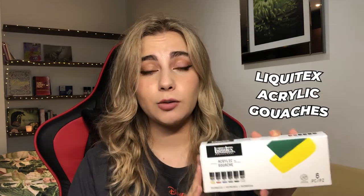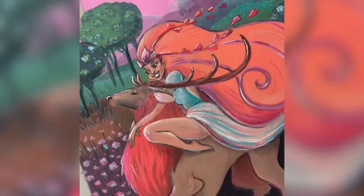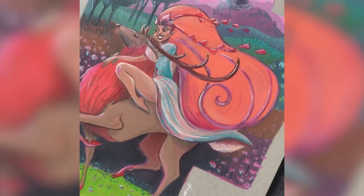Moving on to acrylic washes — Liquitex acrylic washes are really good and another discovery from this year. I haven't tried the Holbein acrylic washes, which I know are also well regarded, but I've done a few paintings with the Liquitex ones and experimented with them. There's a big range of colors and I really love them — one of my favorite discoveries of this year.